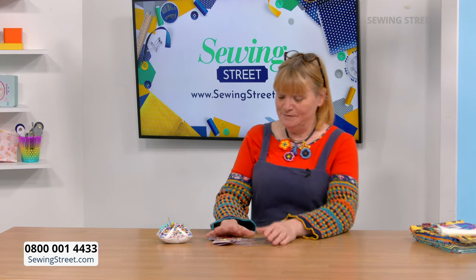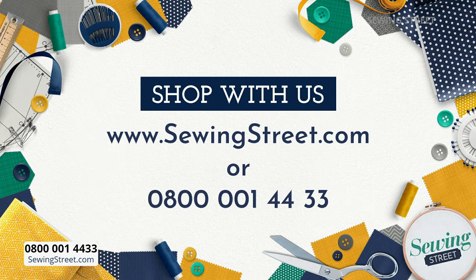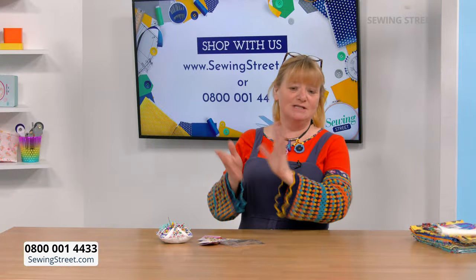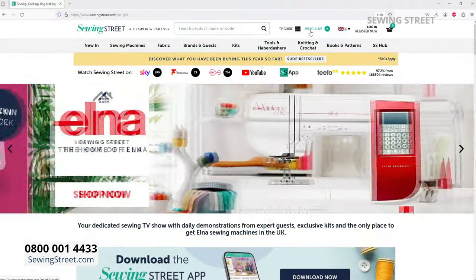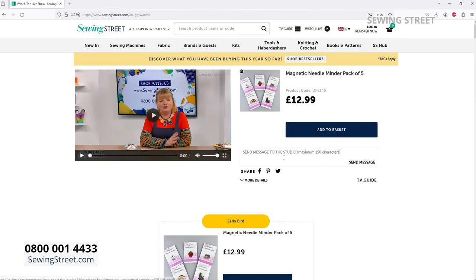What a great day! If you'd like to shop there are two ways. If you want to speak to somebody, the phone number is on the bottom of the screen: 0800 001 4433. It's a UK call centre — in fact it's just upstairs. Free phone. Some people prefer to shop on the phone, or if you've got a problem with your order or can't remember the code, they're ever so helpful. The easiest way to shop is probably on the website because it's got pictures.